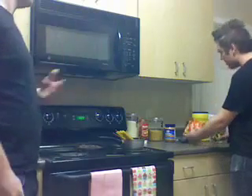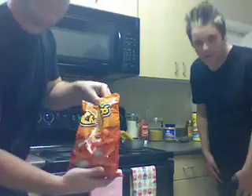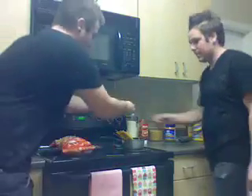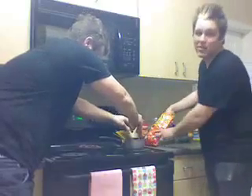I forgot — what goes first, the Cheetos or the croutons? It's the Cheetos actually. Make sure it's crunchy, not the regular puffs. You want to go with crunchy. I'm going to crush them up. Don't be afraid to get your hands dirty. Do not be afraid. If you're afraid, cooking might not be for you.